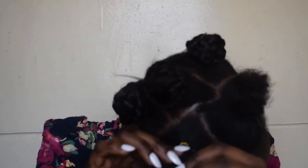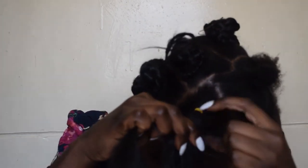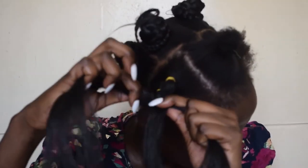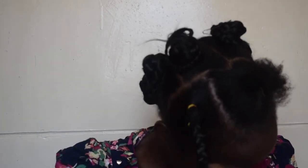After doing that, I'm going to braid my hair with the braids, then wrap it around like a bantu knot.